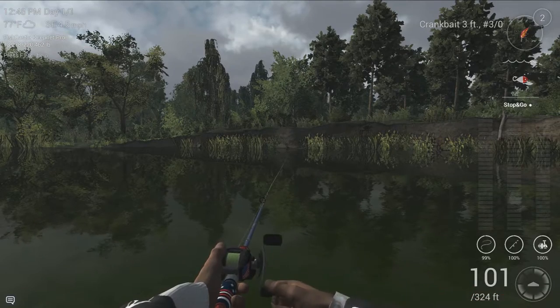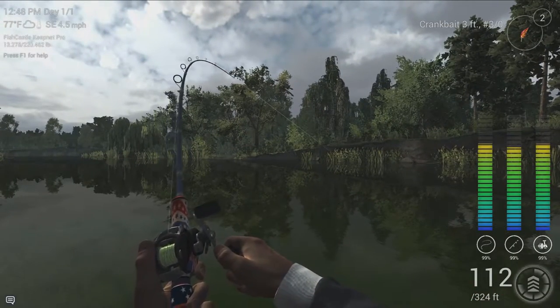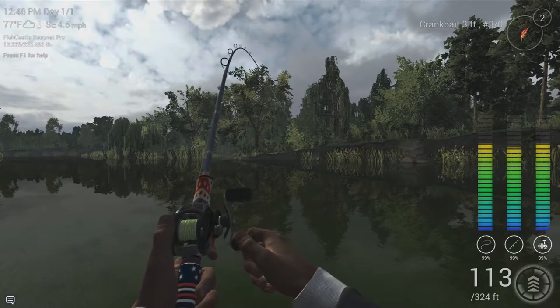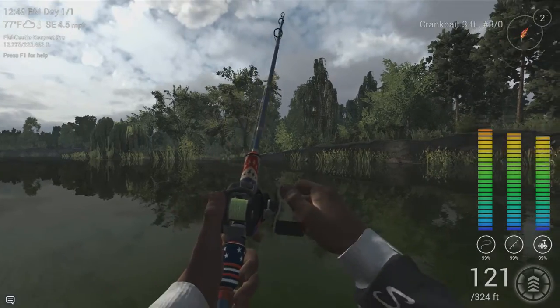Now keep in mind when you're fishing this particular area on Pike Challenge in Missouri on the specified times, there is the chance that you're going to accidentally hook into an alligator gar.